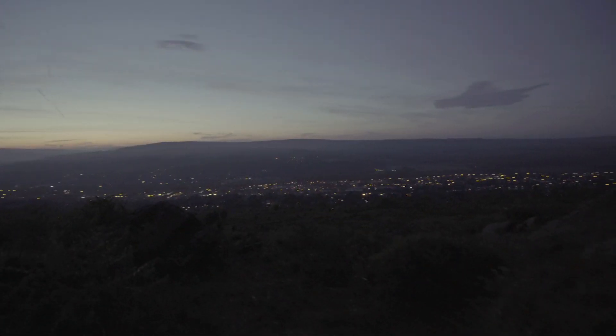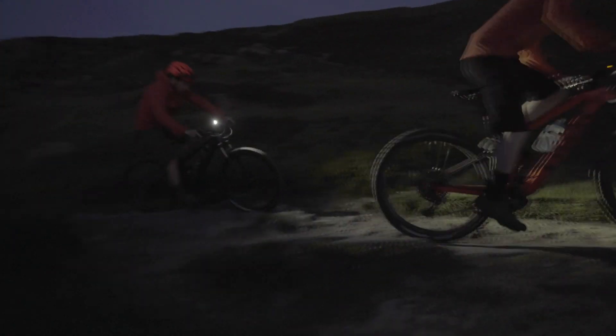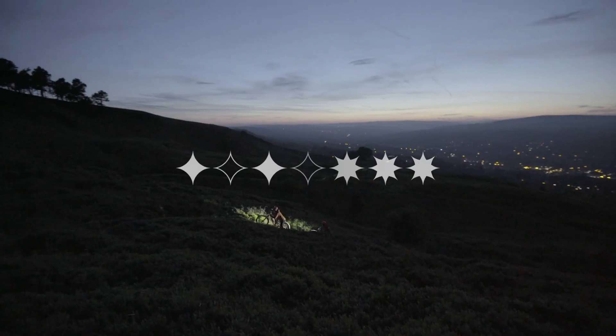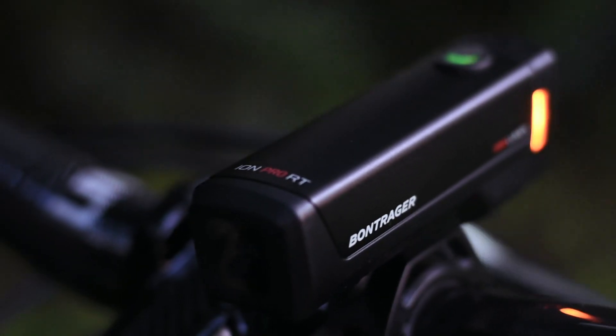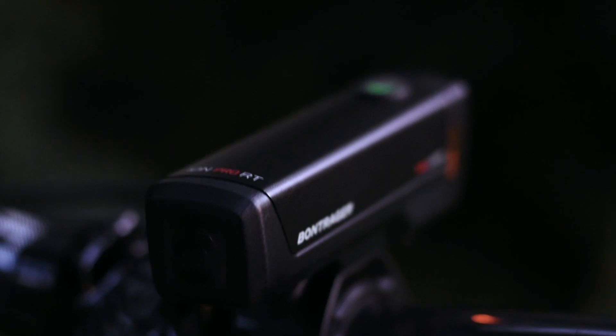The ION Pro in its compact form is also at home on the road or path, and features flash settings for both day and night. A powerful output and interruptive flash pattern make this the ultimate daytime running light. The same power also makes it great for higher speed road and path riding at night.